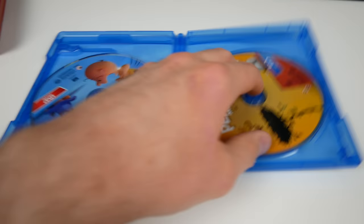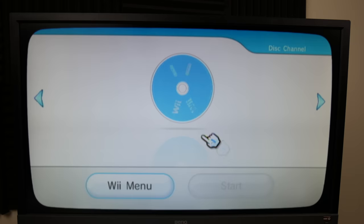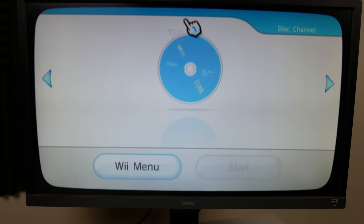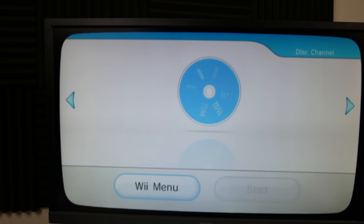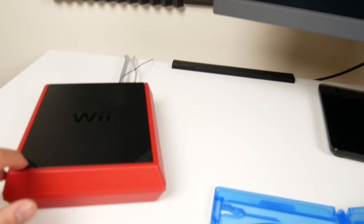And this Blu-ray disc - I'm just trying to watch some movies on my Wii Mini. I paid 99 bucks for this thing and I can't even watch a movie. It's funny because you can't download anything from the internet because it doesn't connect to the internet, so you literally cannot watch anything on here - not Netflix, not anything. And there it is - black screen of death again.